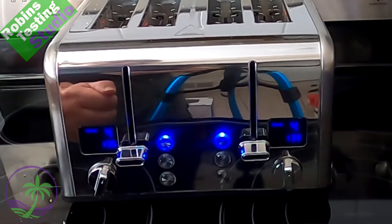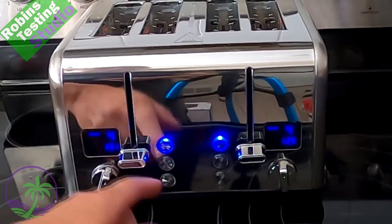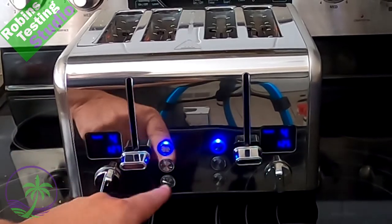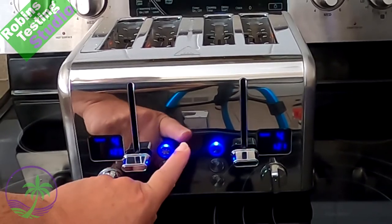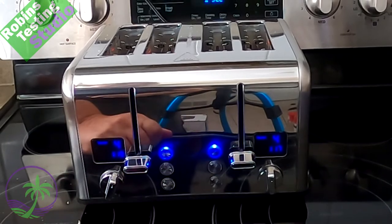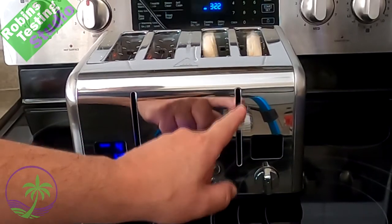Once you dial it in, it's going to be the same every time. Each side has the ability to be set for bagel mode, which focuses the heat on the inside of the bread rather than the outside. There's a defrost option as well. On top you have a quick cancel option — just press that button and it releases the toaster. It has a lot of power behind it, and it resets itself simply by putting it back down.